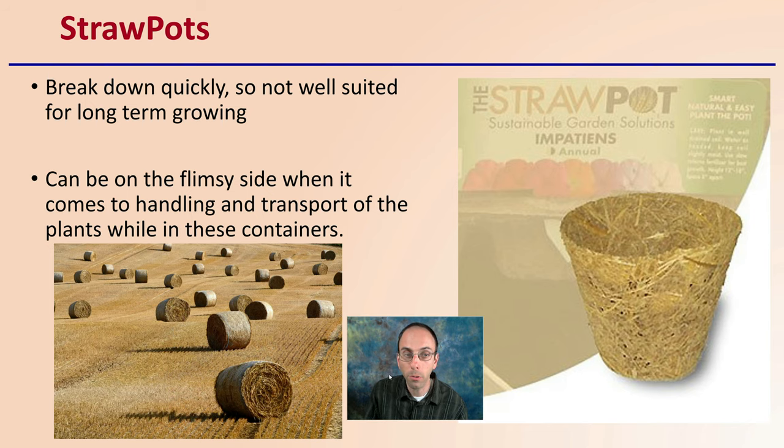Then there are straw pots, made from straw. They break down quickly, but they're not well suited for long-term growing. They can be very flimsy when it comes to handling and transport of plants while in these containers. They're basically straw wrapped together with a binder, and roots can penetrate through them pretty easily, but they do not have great structural integrity and can fall apart fairly easily.